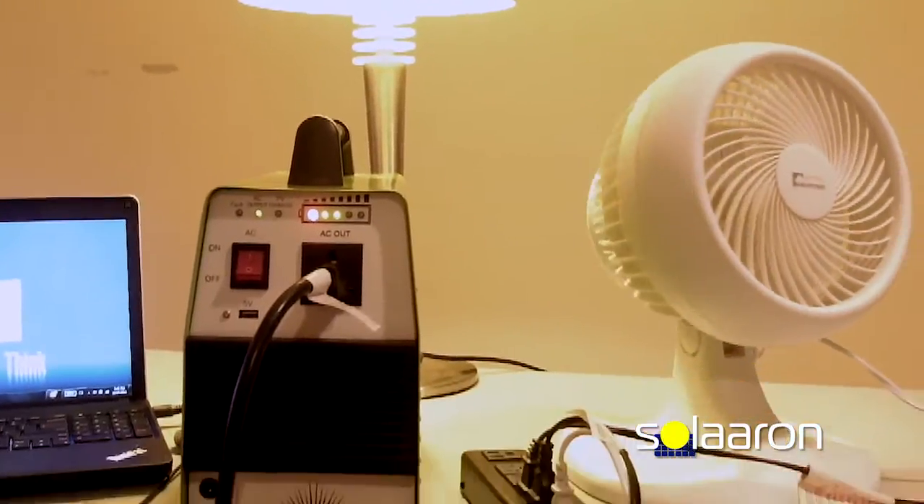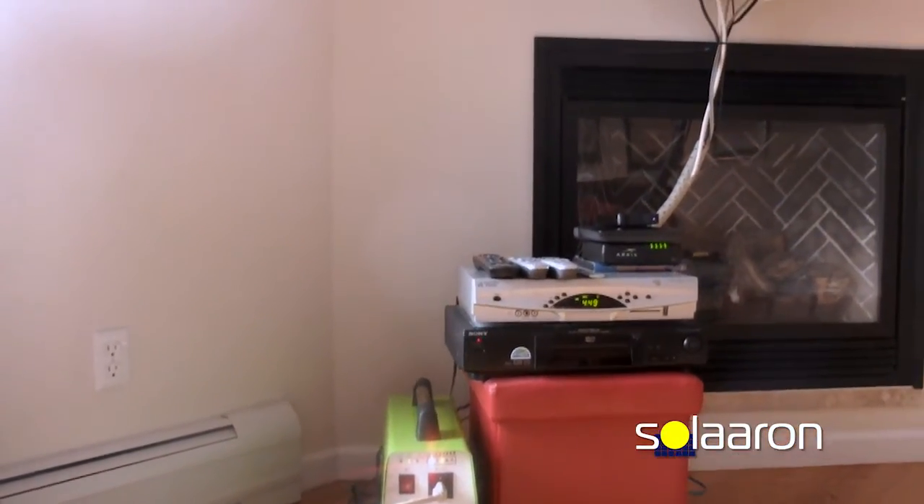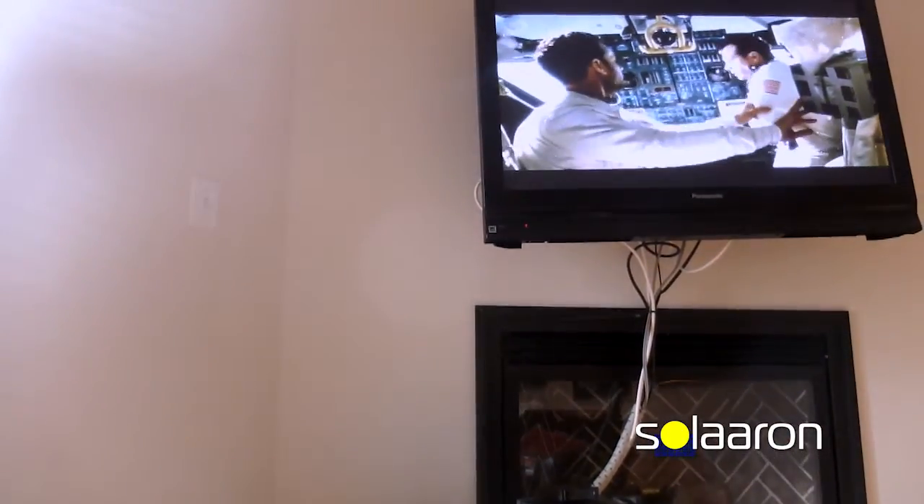Run anything up to 10 amps with a built-in 35 amp hour battery that recharges with the included solar panel. You can even add additional batteries if you'd like with the exterior battery terminals.